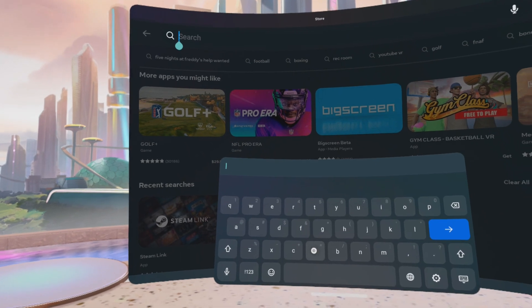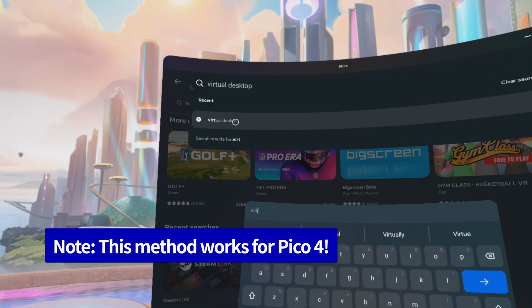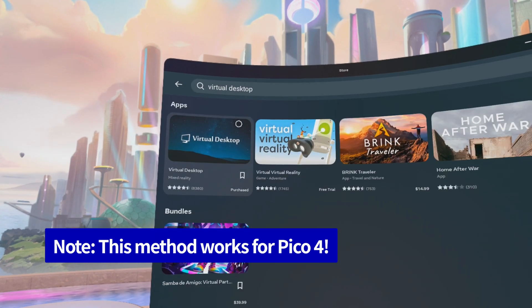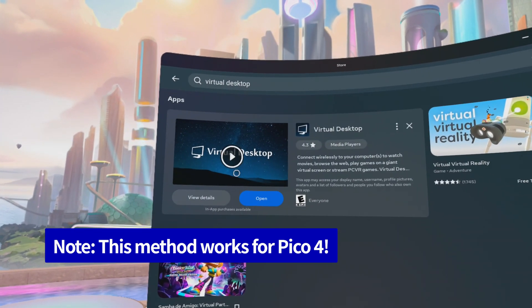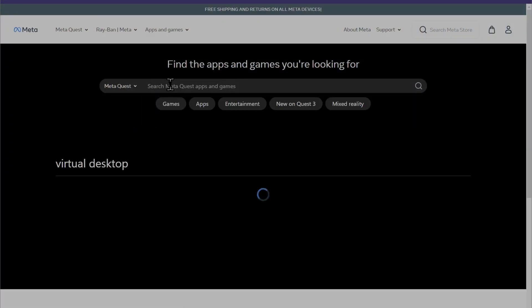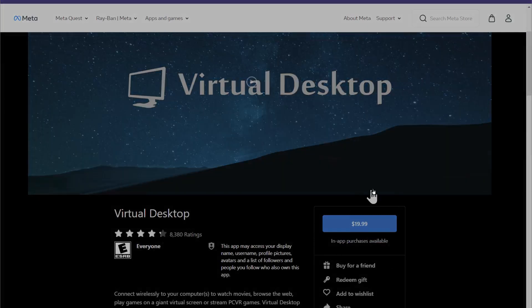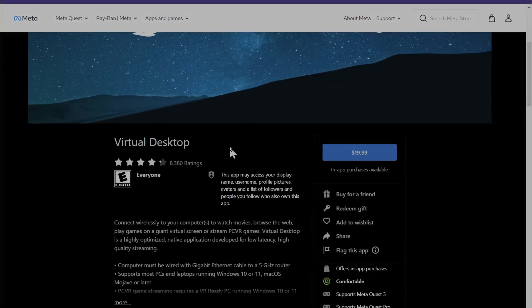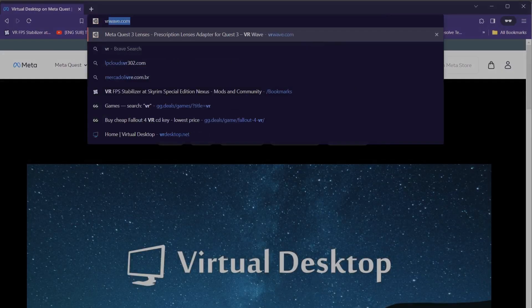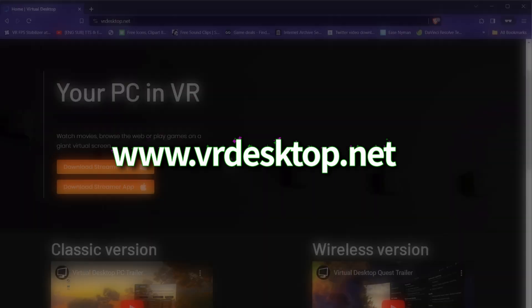Step 4: With Steam open on your handheld, put on your headset and open up the Virtual Desktop app by searching for it in the store. Do note this isn't a free app and can be a little pricey, but it does go on sale. You'll have to pay for the purchase either in-headset or on the Meta Store page. In my opinion, this app is superior to Steam Link right now, though that may change in the future. Once you have it purchased and open, you can download the desktop streaming app. If you're not prompted, go to www.vrdesktop.net and click Download Streamer App.